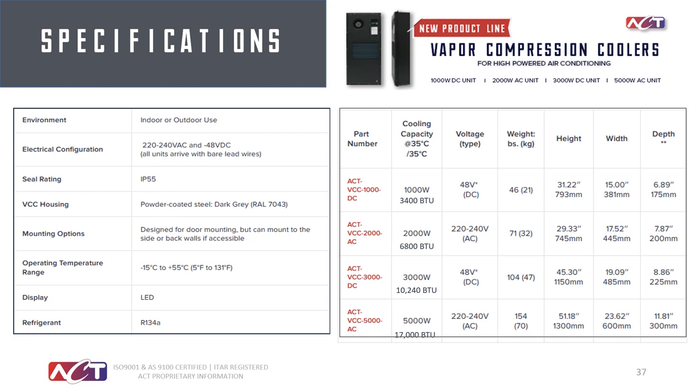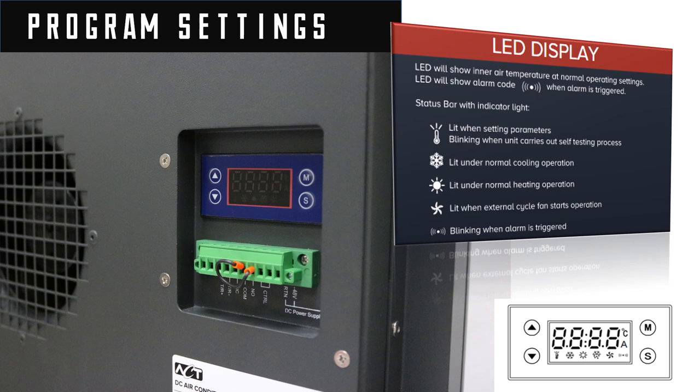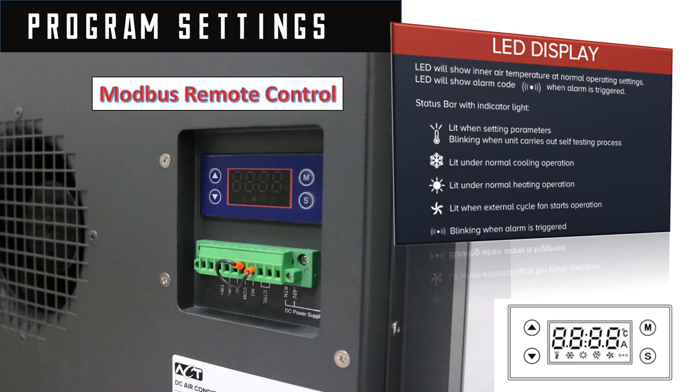The sub-ambient AC units are available in four wattage ranges and two voltages: 48V and 220V depending on wattage. The units include a programmable station on the inside where you select the temperature range for the air conditioner to come on or off, and you can set a dead band. Notably, you can do remote settings via Modbus, allowing you to network a whole series of these throughout your plant and monitor the performance of all air conditioners within that network.